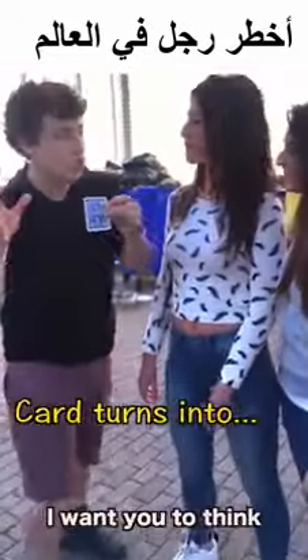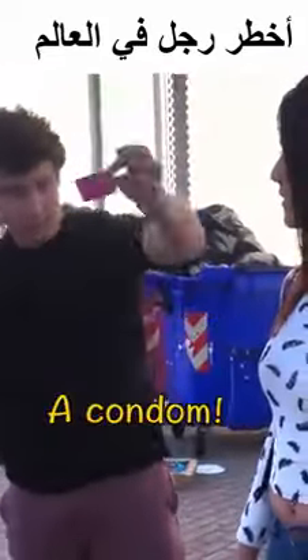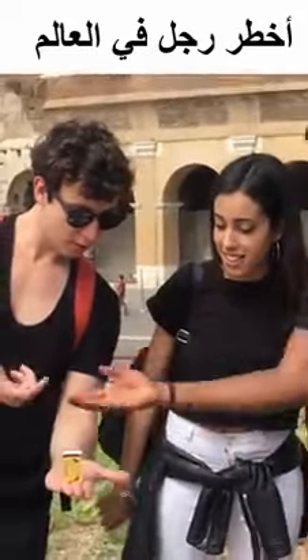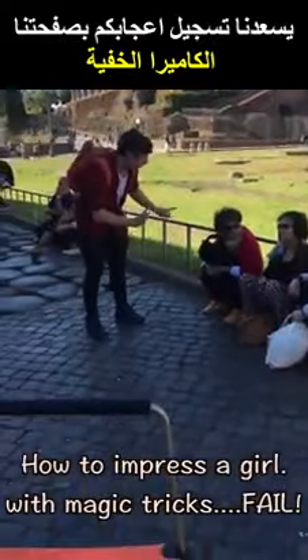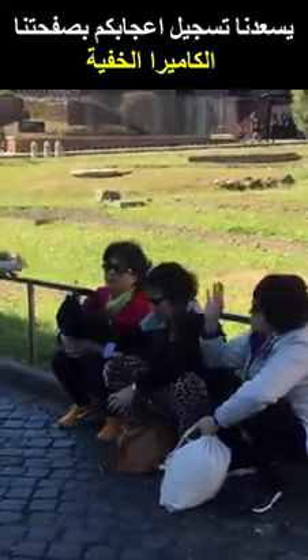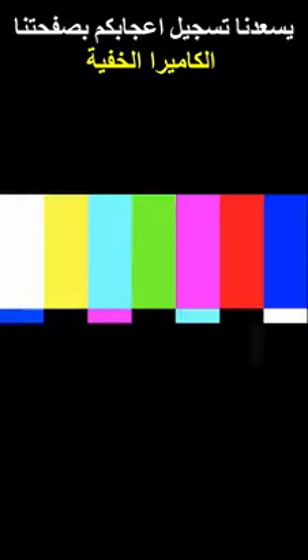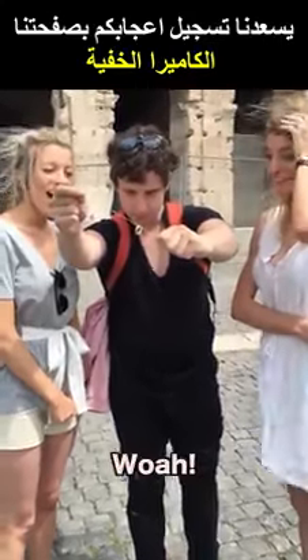I've got a playing card. I want you to think of the first thing that you think of when you wake up in the morning. Hello darkness, my friend. I want to imagine the ring is moving up the elastic bands. Wow, wow.